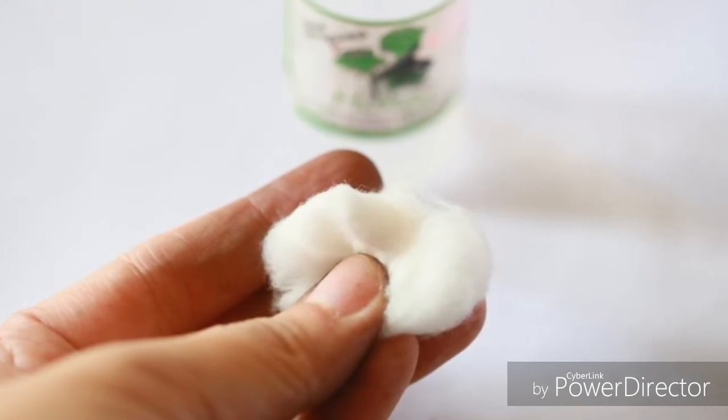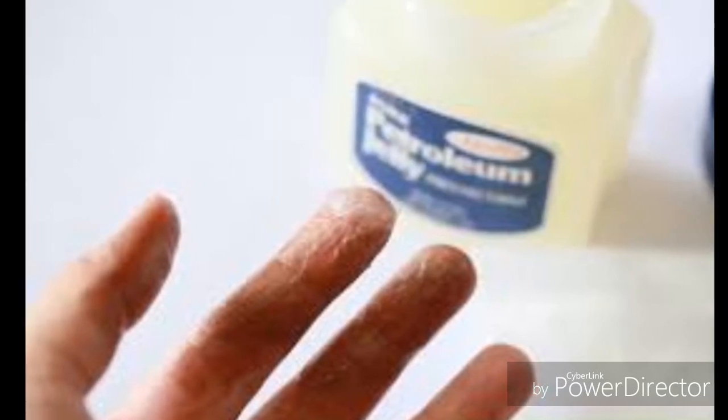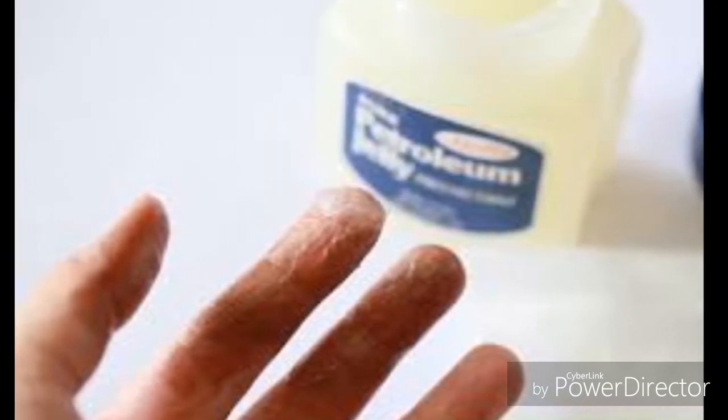Number five: as a last-ditch effort, try WD-40, but please not on your face. Spray a bit onto a cotton ball and dab at the stain lightly. Rinse it off well and wash your skin with soap after you finish.